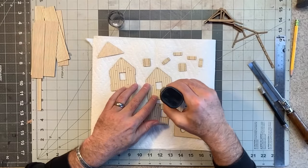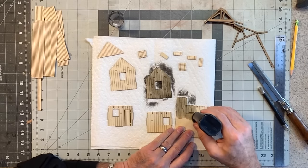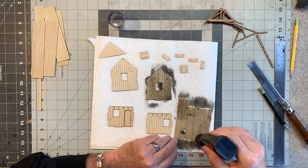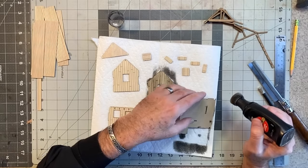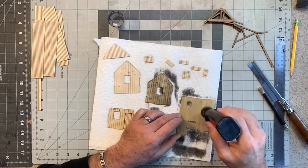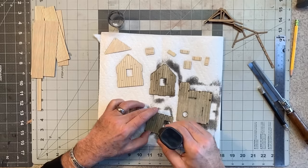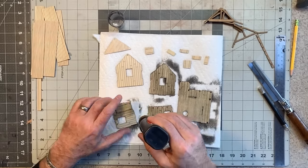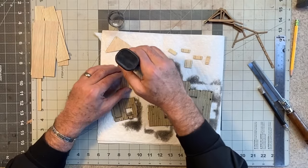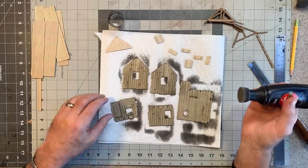I put everything on a pad of paper towels and go over it with my stain. Someone online asked about the difference between the alcohol-and-shoe-dye versus the alcohol-and-India-ink stains. You get really similar results with either, but with the shoe dye it's less likely to get granular — the India ink stain can become granular over time. Plus the shoe dye comes with a nifty applicator that makes applying stain really fast and easy.